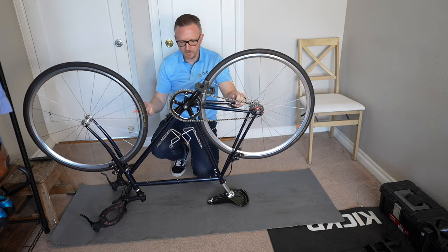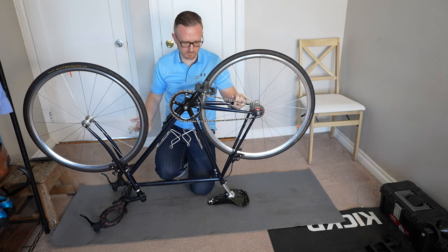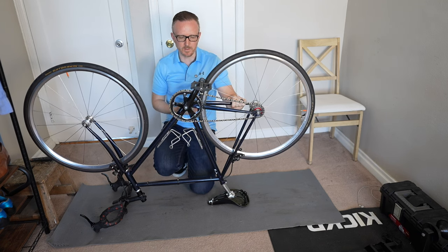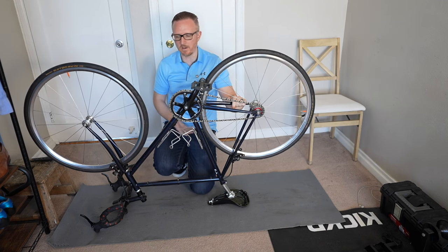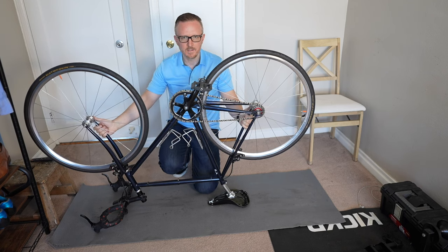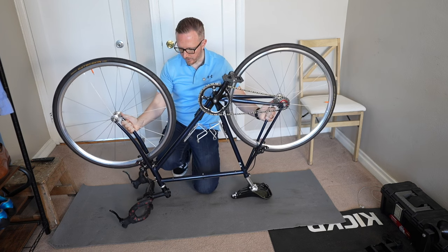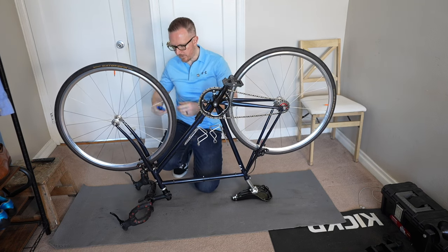Some people don't like turning their bikes upside down. I get it if you have some really expensive brake levers, handlebars, and a seat — you don't want to do it on concrete because you're going to tear it up. But on a carpet, on a hardwood floor, on a mat like this, or even in grass if you're outside, I don't think there's any issue with turning it upside down. Let's go ahead and get these wheels off.